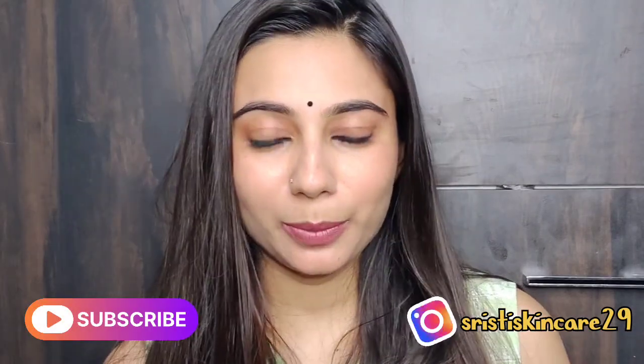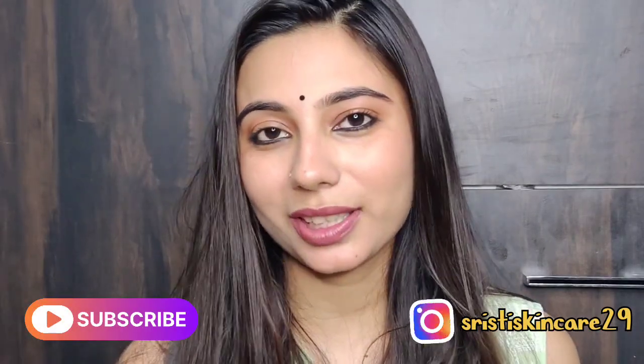Hello everyone, welcome and welcome back to my channel. I am Noshita Masha bhai, I am Shristi.